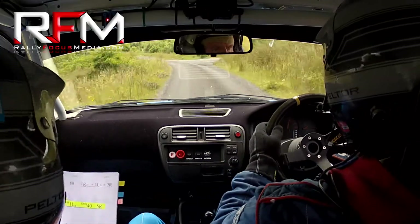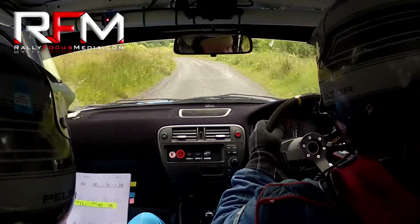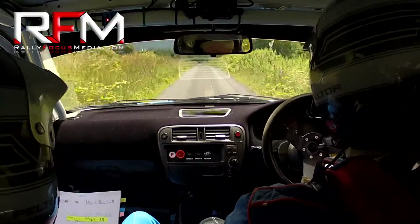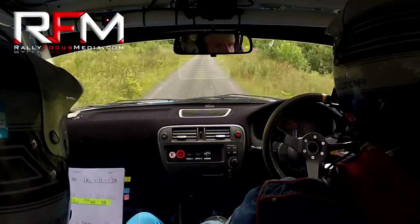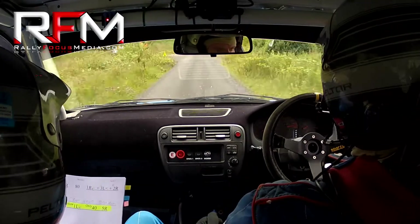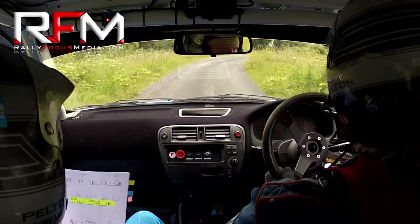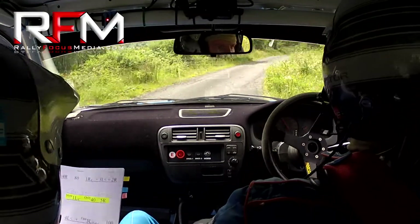Three left opens. And two right. Go 250. Get your braking done for a slow one left over crest. Only 40 and a five left. This is a one left. Only 40. And a five right. Go 130 down.